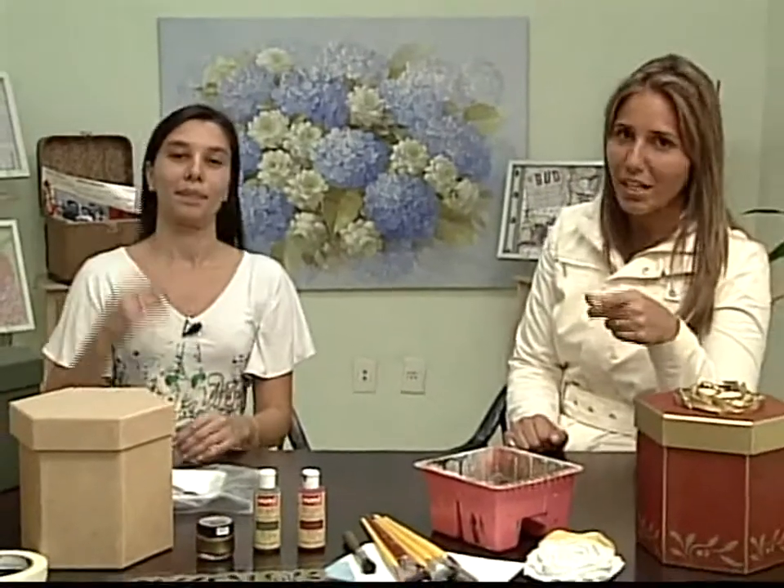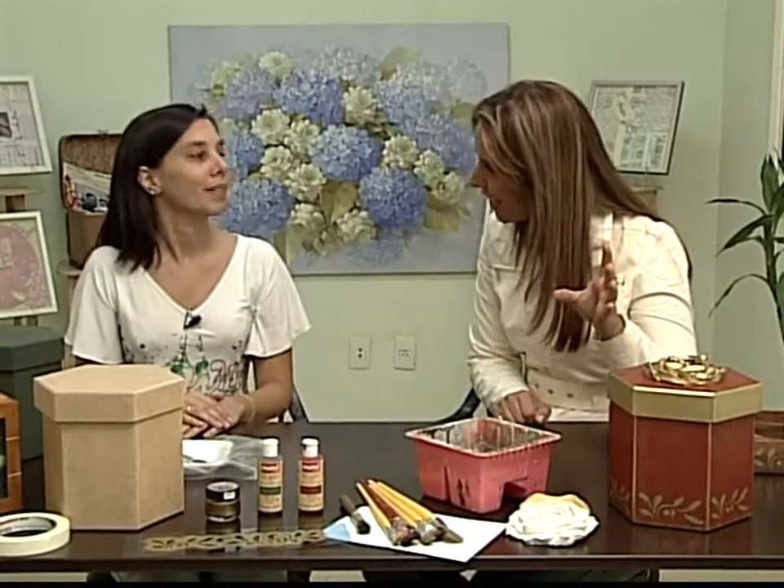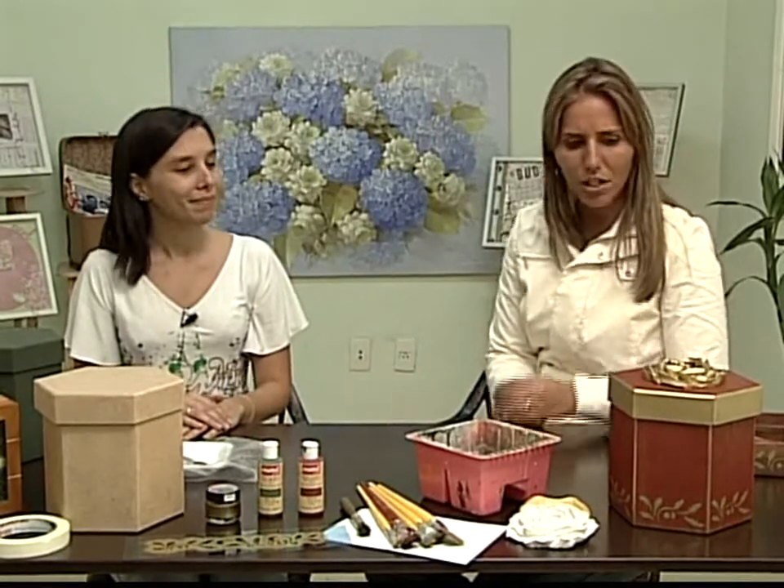Sabe o que eu gosto da Lilian? Ela tem uma dica legal na hora que a gente mais precisa, com algo super especial, e as dicas da Lilian a gente aprende num piscar de olhos. São dicas importantes pra gente usar no dia a dia do artesanato, mas principalmente pra livrar do nosso caminho aquelas coisas que nos pegam de surpresa. Verdade. É bem facinho, é bem rápido. Adorei, achei uma coisa linda, fantástico.